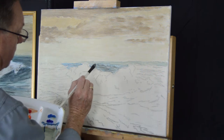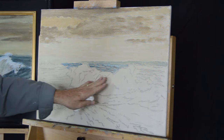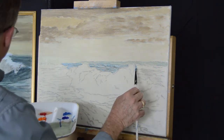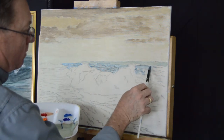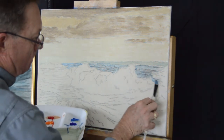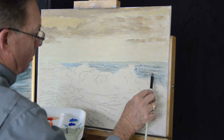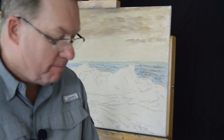Now here you want to watch your base print carefully because you don't want to get into this wave that's breaking in the front with this wash. Continuing with that wash behind here, I'm just going to scrub it in like that. That looks good — we've got to recharge our batteries, so I'll be back in a flash.